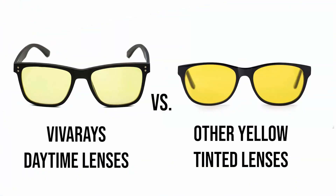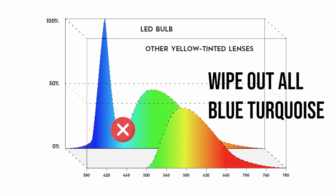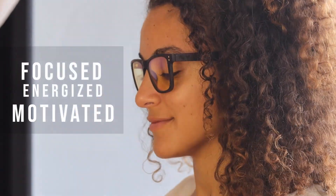When referring to our daytime glasses, we like to use the word 'transform' rather than 'block,' because this really differentiates us from other yellow-tinted blue blockers on the market. Those glasses are designed to block 100% of the blue light at 455 nanometers, and in the process, they wipe out all of the blue-turquoise at 480 nanometers that could be coming from the window. This is a very important frequency that helps us reset our circadian rhythm and feel energized and focused. By blocking this frequency, you'll most likely start feeling sleepy and drowsy at the wrong time of day. By wearing our Viva Daytime glasses, which transform the light rather than block it, you'll absorb all of the blue-turquoise and stay focused, energized, and motivated throughout the whole day.